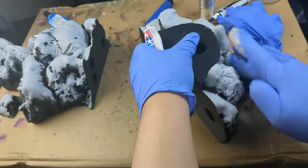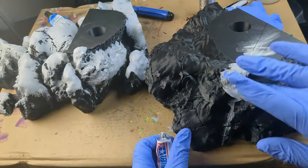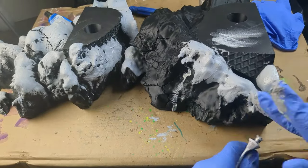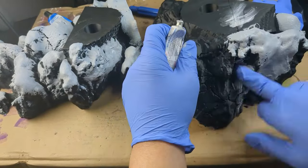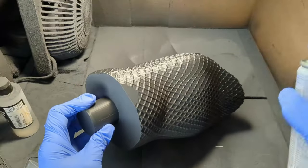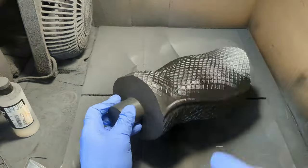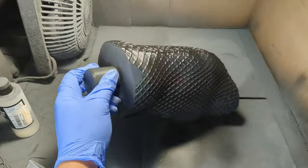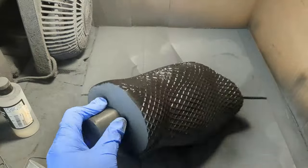Looking back on this project, I ended up using about a tube and a half of putty, so I might want to find a more economical approach. If you have any suggestions for products I can use, let me know in the comments. After the putty dried, I gave it all a light sanding and a quick prime in the spray booth — flat black for the arm, hand, and base, and gloss black for the blades and gauntlet.